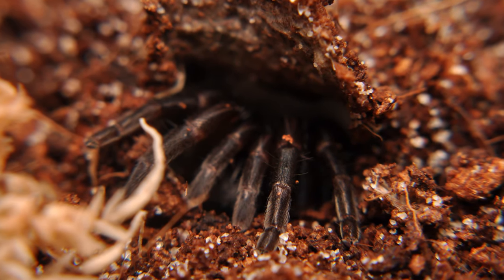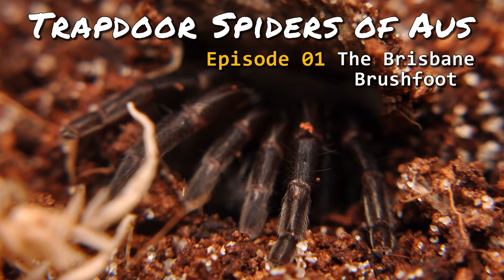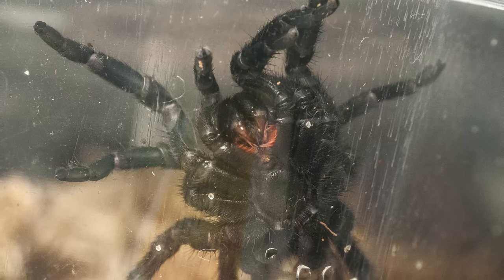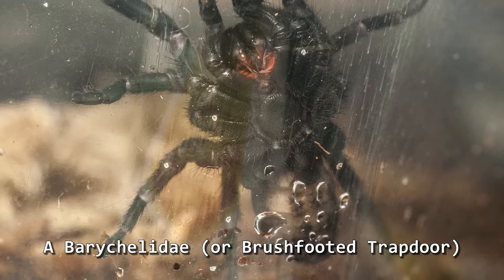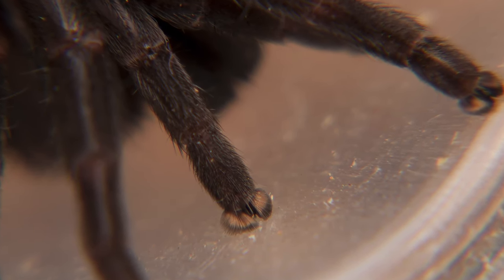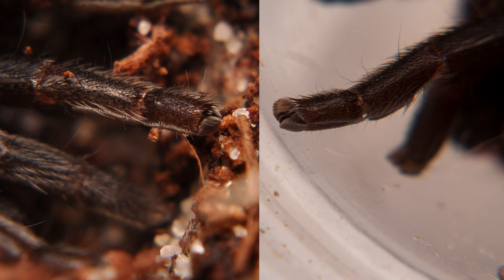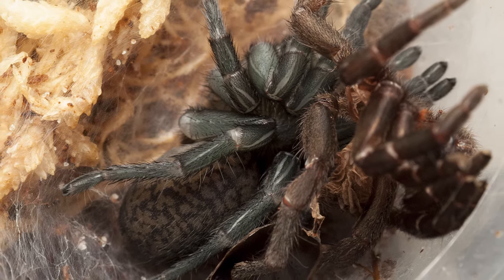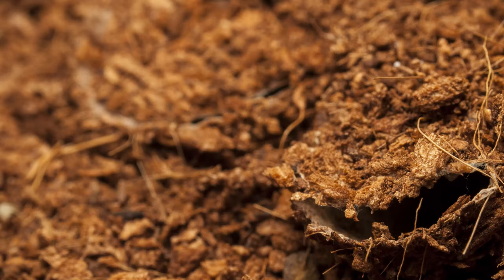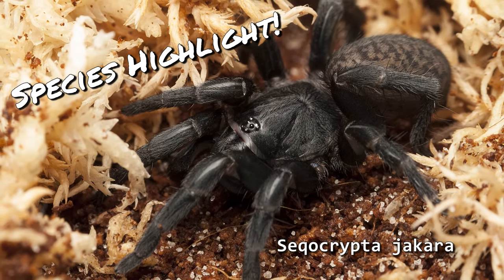Alright guys, something a little bit different this week. This is episode one of a docu-series I am planning on Australian trapdoor spiders. This is a species highlight on Secocrypta jacara, Baruchelidae, the brush-footed trapdoor. We're going to be looking at one species in particular, going pretty in-depth into the morphology, looking at what traits make this spider that species, with a talk about behavior and a look at the different burrows these guys build.